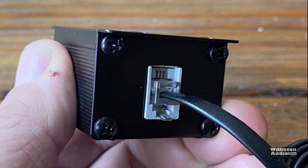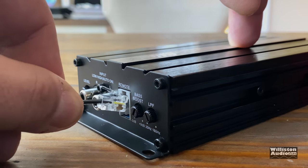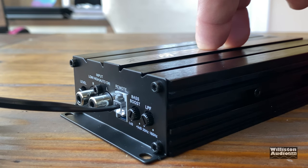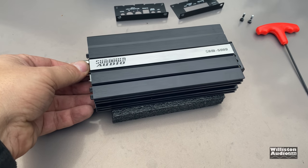But it does have the RJ11-style connector, which we like because it snaps into the amp — you don't have to worry about it coming out. Good job Sundown with that; just give us some more stuff on the bass knob next time. Now if you stick around after the dyno test, we're going to show you what the guts of this bad boy look like, but you've got to stick around.